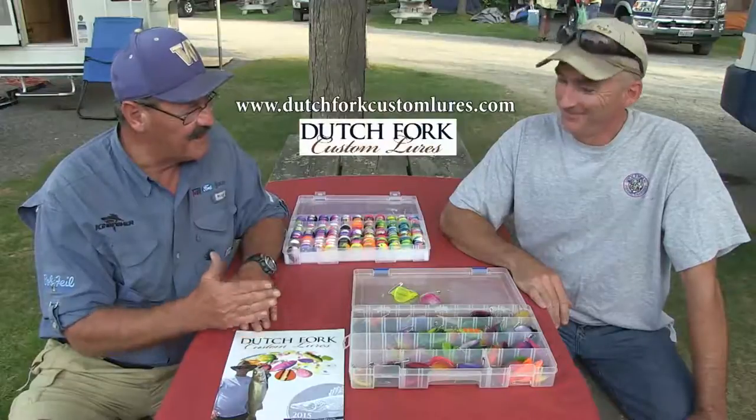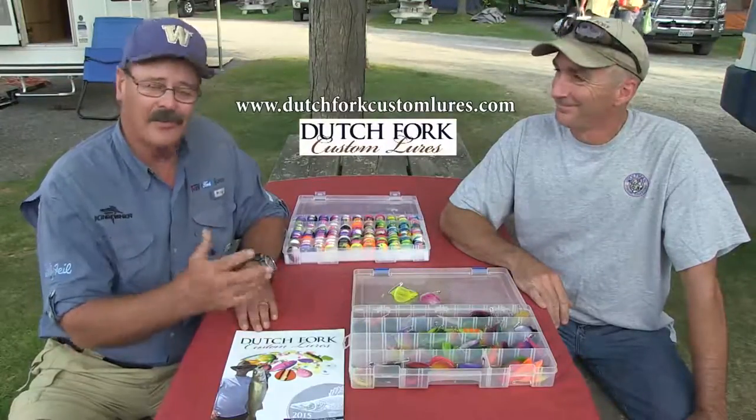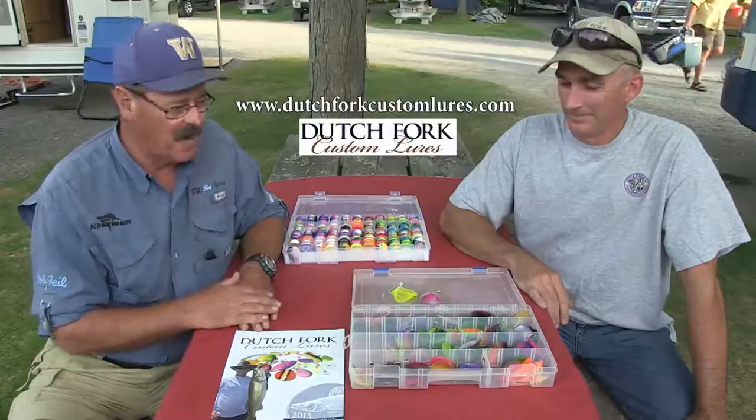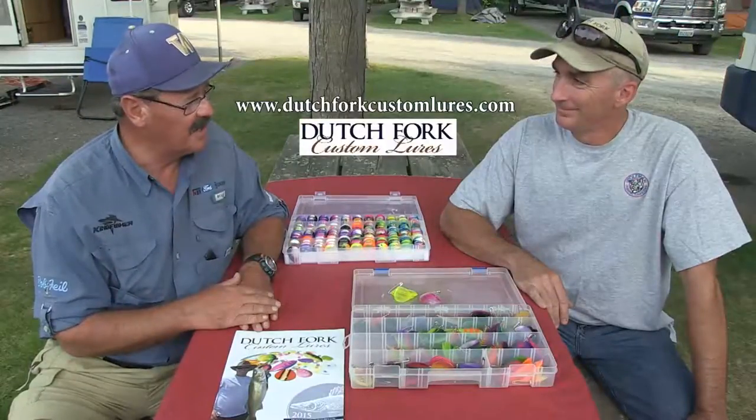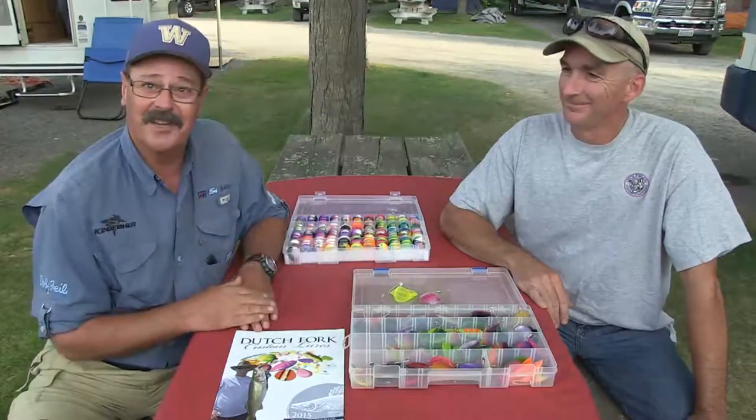Keith is based in Pennsylvania — serious walleye country. The smaller blades for trout and kokanee have taken off, and larger blades up to size eight have taken off for walleye in the Great Lakes. They just came out with a size ten and twelve and already got their first reports back — muskies are eating them. It was a real treat having Keith at fish camp; we'd only communicated via email and mail before, so it was great to finally meet in person.